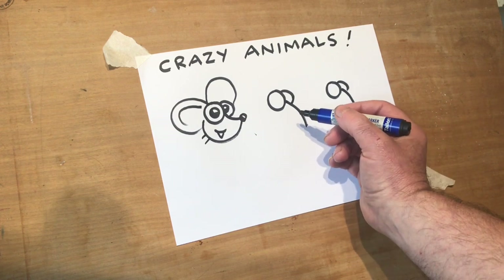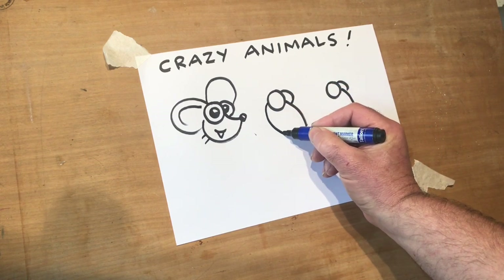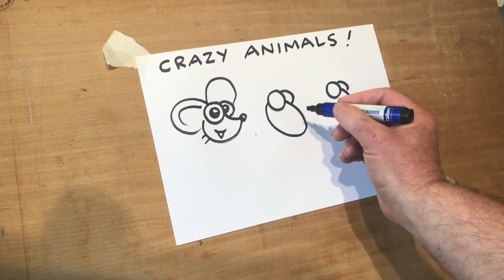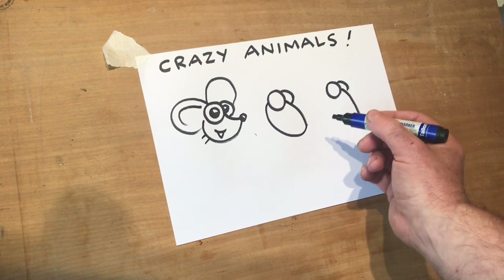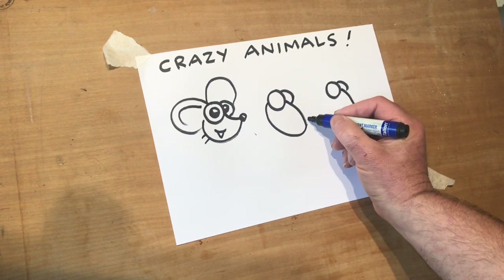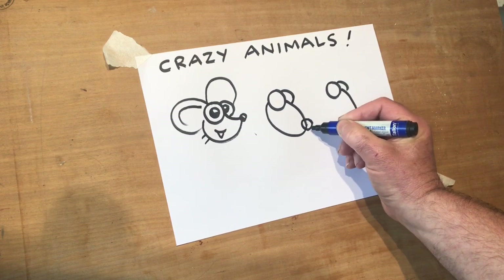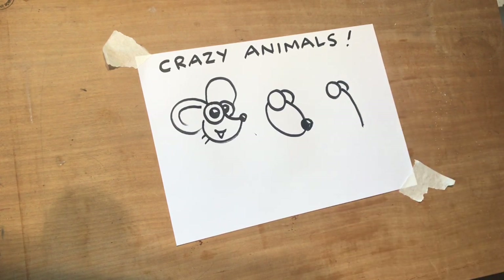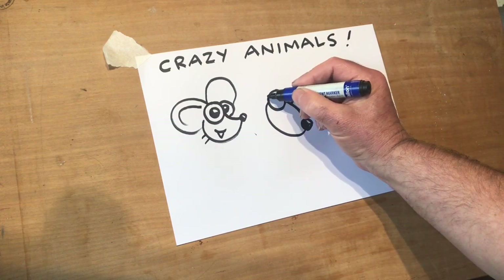So a slightly bigger nose or snout this time, working again from the eye in a U shape, to meet up with the end there. You can make anything from this — that could be any animal we want. You can use it for so many things, just these two circular eyes, always starting with the eyes. On the end I'm just going to put a circle that overlaps this a little bit, and we're going to colour or shade it in. Now it's starting to look — can you tell? It's going to be a little dog this one.